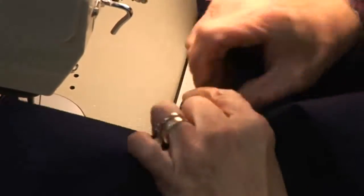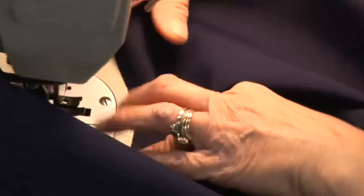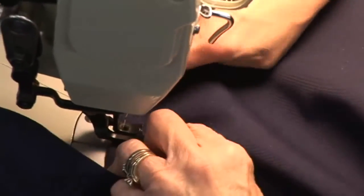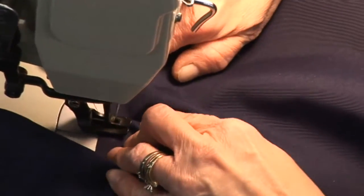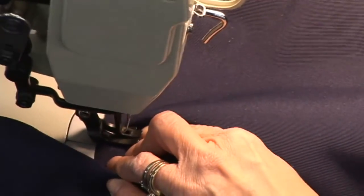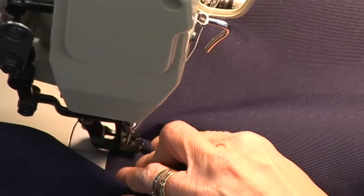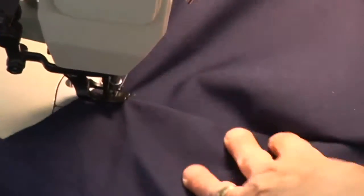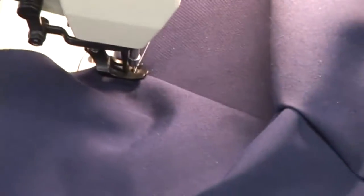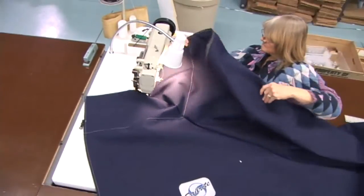And you have your turn here. Just want to take a couple of back stitches here and back tack it. As a guide, we'll use one of the edges of a foot and guide that edge on top of the fold, pulling the panel apart as we sew. This is a semi-flat felled seam so you need to make sure that you're sewing through that half inch fold on the bottom side of the material.